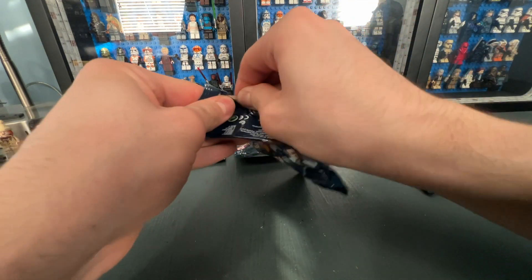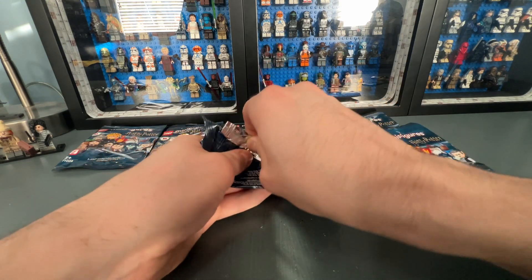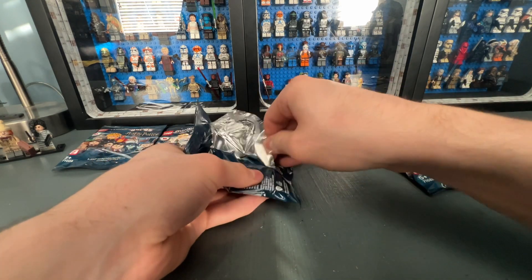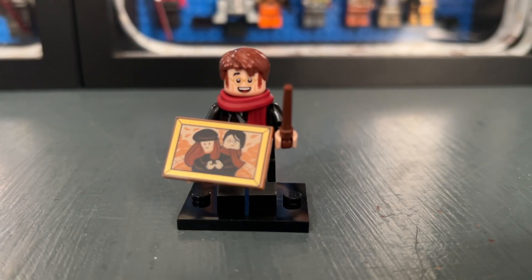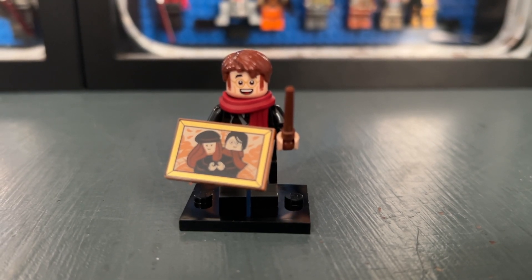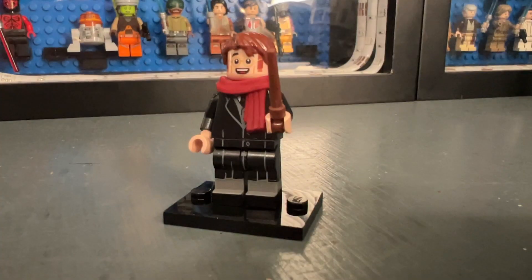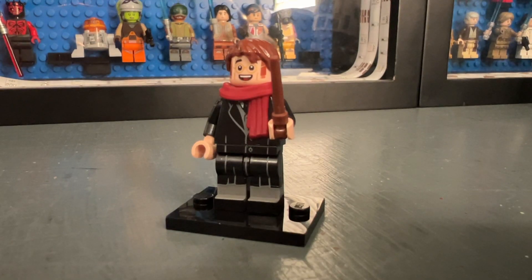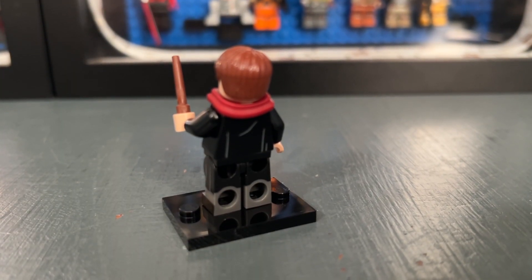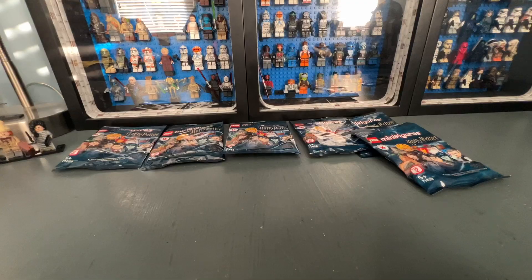Bag ten contains James Potter — very fitting that we opened him right after Lily. He is really good but I think I like Lily a bit more. He comes with a printed two-by-three tile featuring him and Lily as seen in the movies. I really like the face print where he looks very excited. He has back printing and dual molded legs, unlike Lily Potter. Here is his other face print.